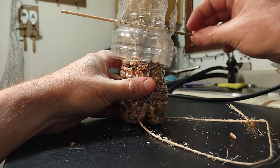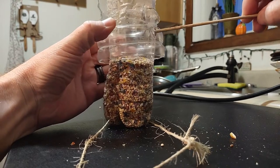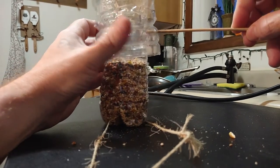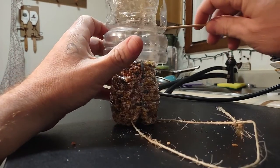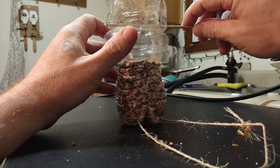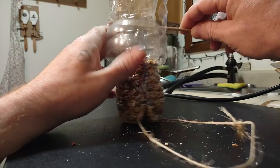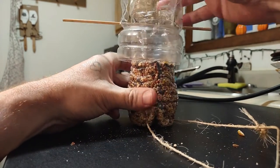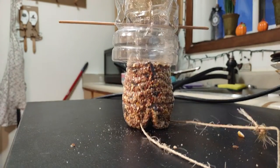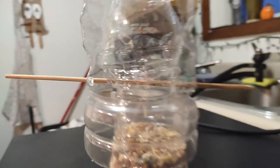That doesn't look straight, so make a couple holes in here. That's too far up, so I'll do it like that. Just like that — and it holds it together and goes through.